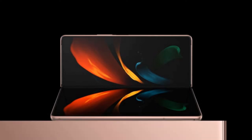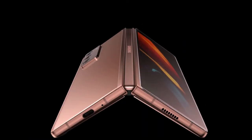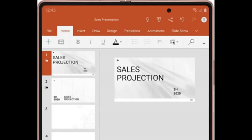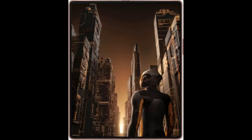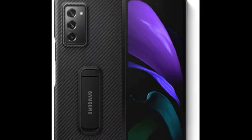The Z Fold 2 is ideal for dynamic everyday life and multitasking, with a large front and impressive main internal screen. The Samsung Galaxy Z Fold 2 provides a whole new mobile experience with enhanced features and significant innovations.